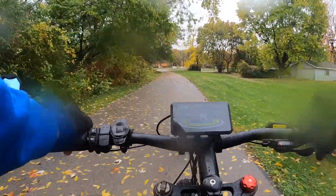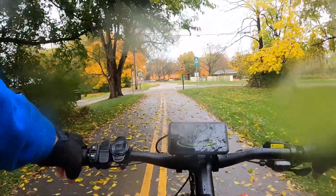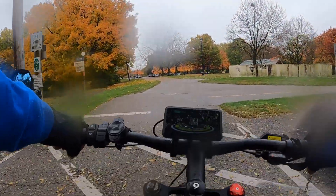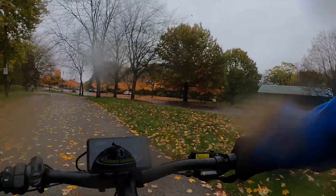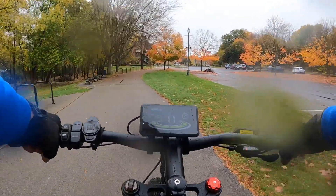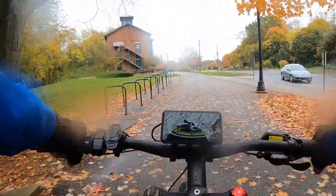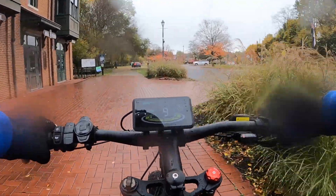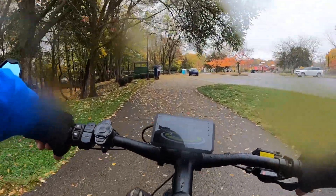I see a couple people in the parking lot out riding — I didn't think there'd be as many today with the rain, but we've got a few. This is one of those central hubs in Ohio where people come to ride. They'll park their trucks here and come from all kinds of different areas to get out and ride.